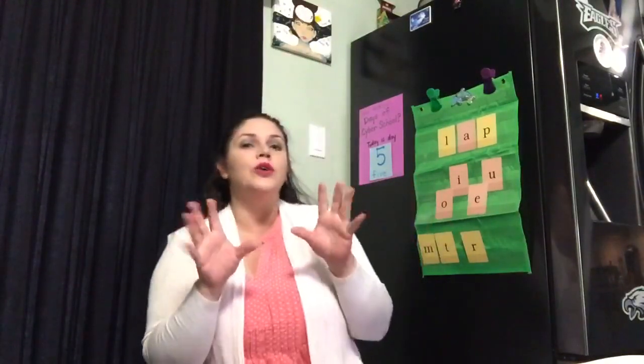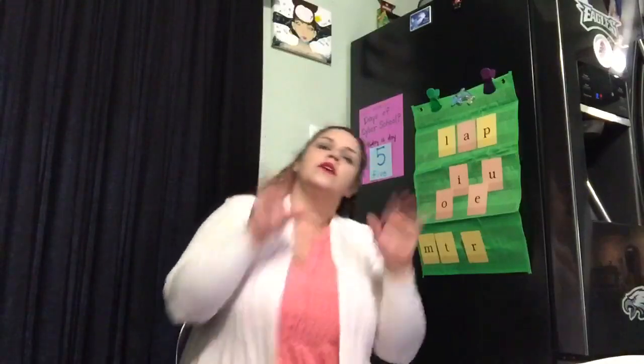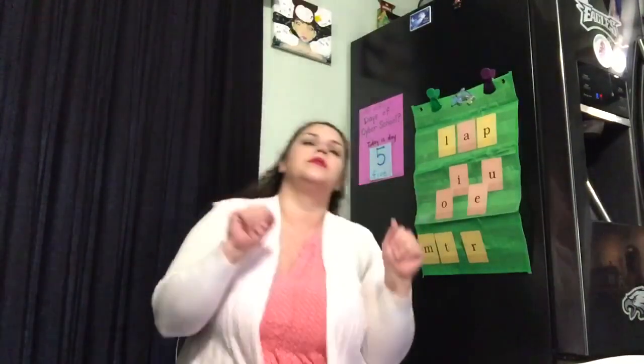Good morning, good morning, how are you today? Good morning, good morning, I'm happy, let's play. Good morning, good morning, how are you today? Good morning, good morning, I'm happy, let's play.